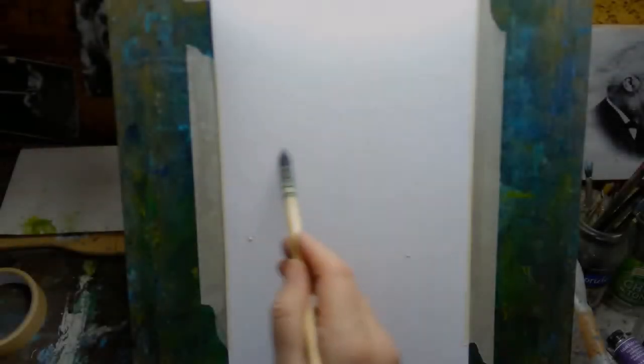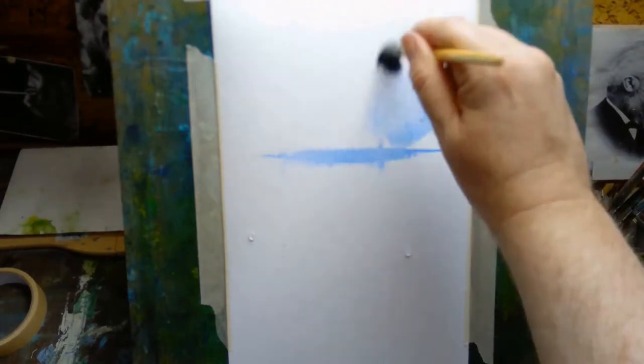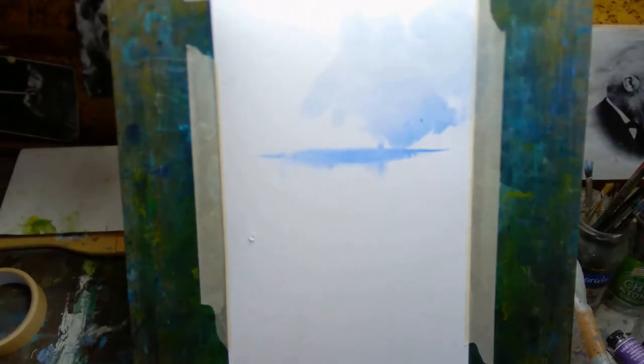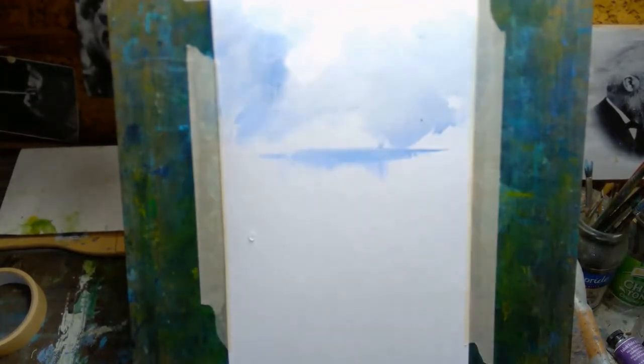Hi, welcome to today's video. My name is Paul, this is just a quick midweek painting video. Before I started putting actual paint onto the paper, I soaked that top section — the top sort of 30–40 percent of the paper — just with clean water, because I wanted to paint the sky wet in wet.